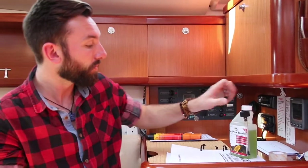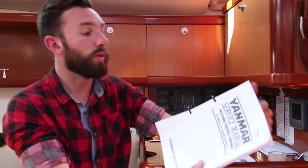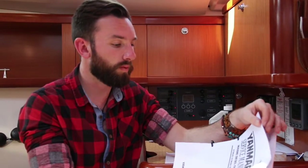First thing is think about yourself. Are you competent in looking after the engine yourself? If you're not, then you can certainly learn — it all depends on you. What I would recommend is getting hold of your service manual for your diesel engine or petrol engine, whichever one you've got.